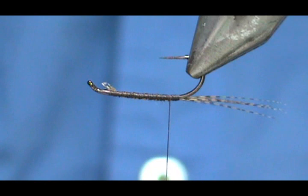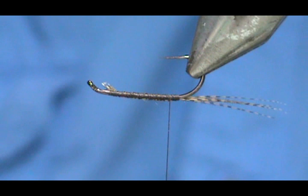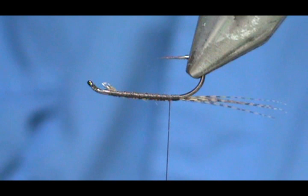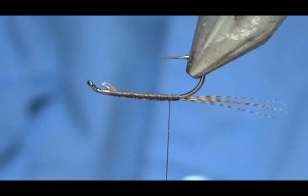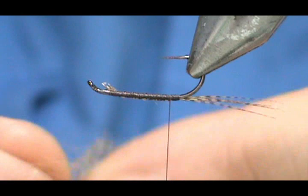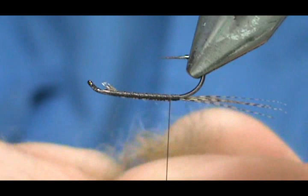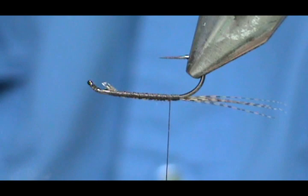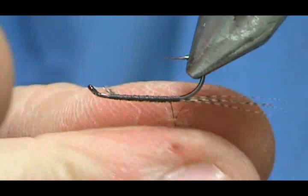I'm going to take some natural awesome possum and mix it with the dark hare's ear. I'm just going to mix it up in my fingers and blend it all together. The possum will actually hold the hare's ear together because the possum has more of a fuzzy underhair-like material in it, whereas the hare's ear is basically a shaved rabbit and it's very dry. So we're going to load that up.